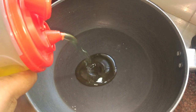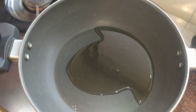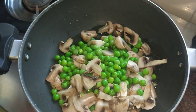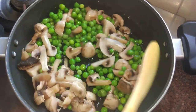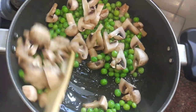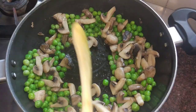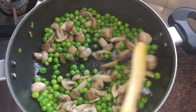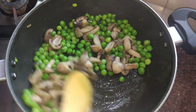First, I am going to add 1-2 spoons of oil. After the oil, add mushrooms and butter. I am going to fry it in a few minutes on high flame.